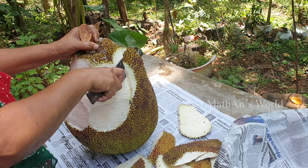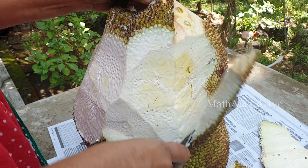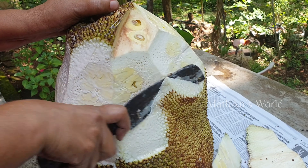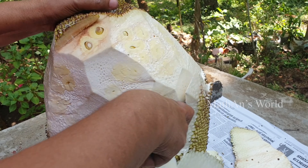I am going to put the paper on the top. I will show you the next video.